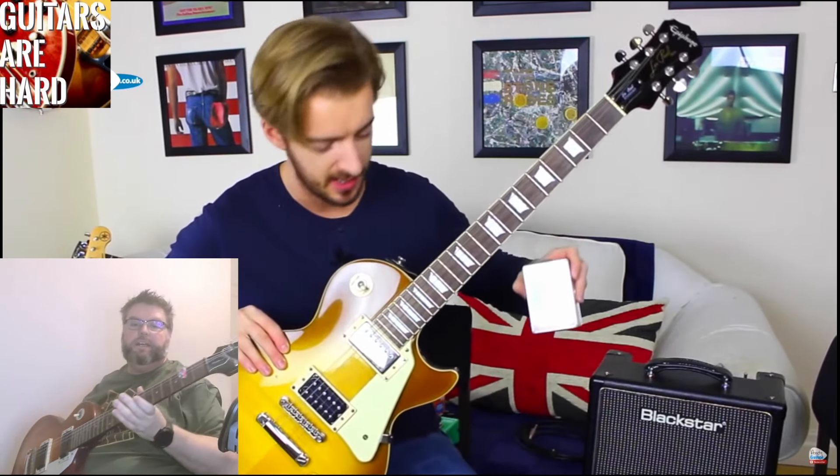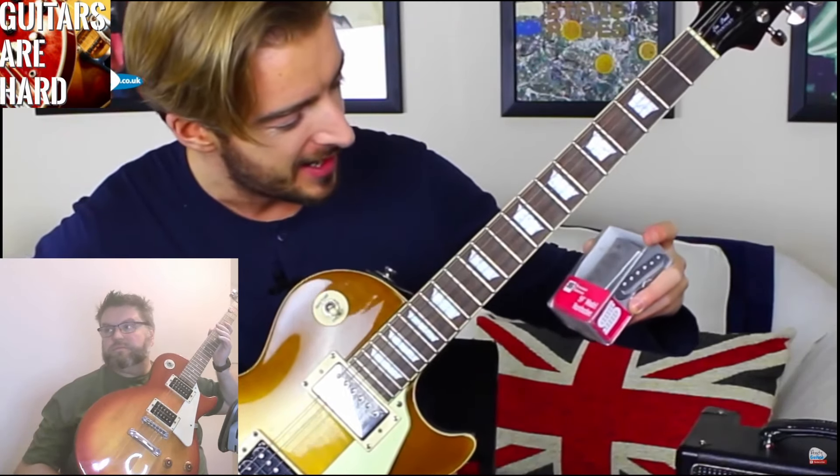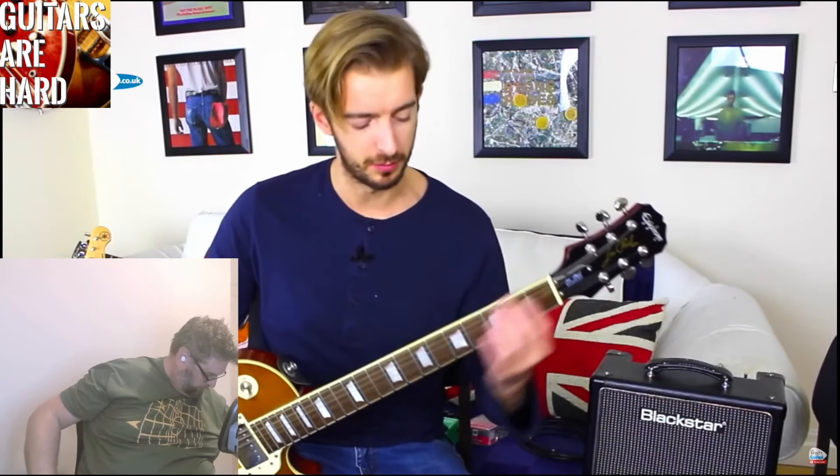There's my LP 100 by Epiphone — I've dug this one out. So a 59 model humbucker — no reason to change these amazing pickups in the Les Paul Custom. At the same time as getting a guitar set up, where someone sets the height of the strings — setting up a guitar is worth paying for.